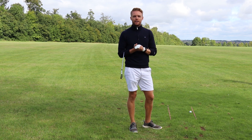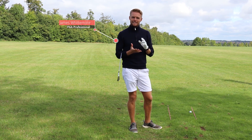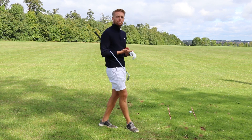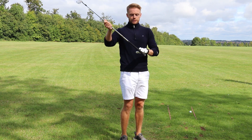Hi Golf Magic, James Whittemore here at Wellenborough Golf Club. Today I'm going to talk about some basic fundamentals — specifically grip and alignment. So let's start with the grip first.